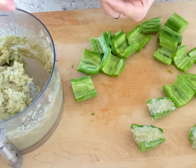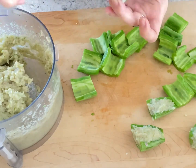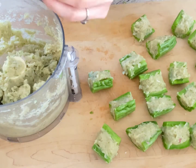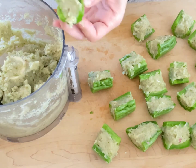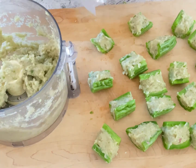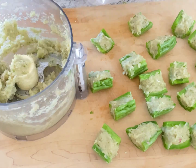Now we just need to stuff the paste into a bitter melon or sweet peppers, as you wish. The leftover fish paste you could put into a piping bag for easier piping out when frying.